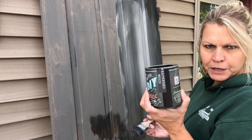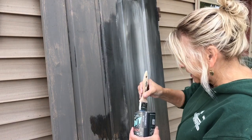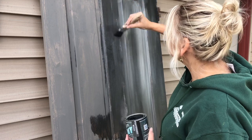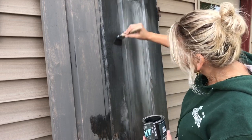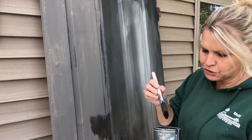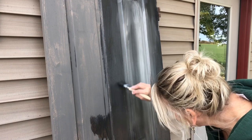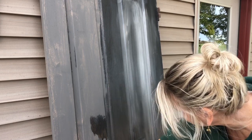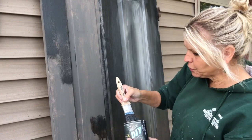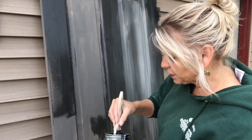I painted this door with weathered wood — it's DIY paint — and I'm applying a second coat of the weathered wood. Once your first coat is on, you have to be careful not to go over it too often because you can peel the paint right back up again, making it fold back and letting your base color come through again.